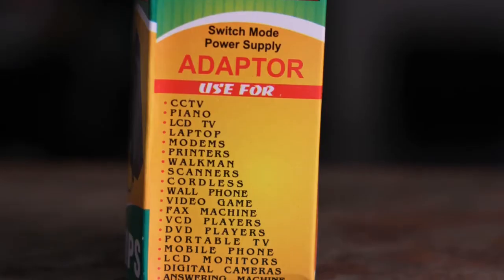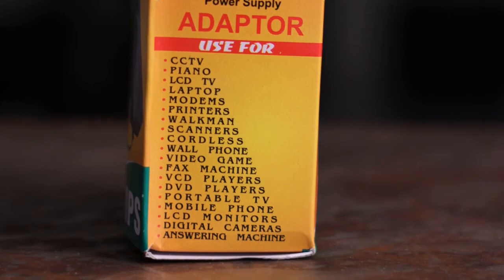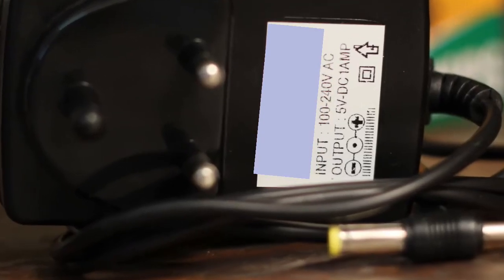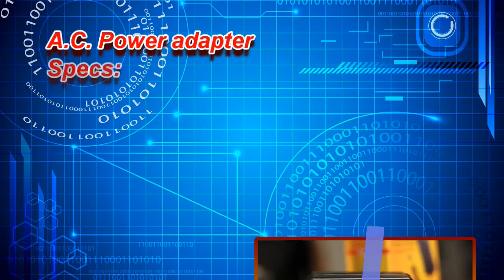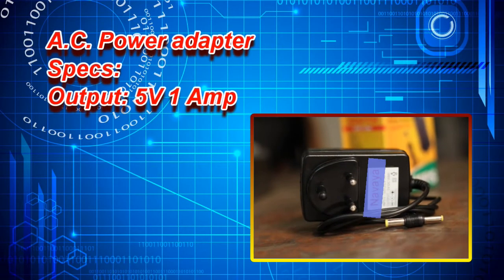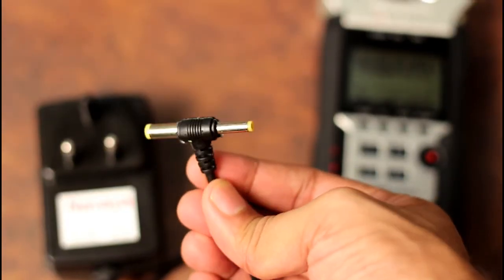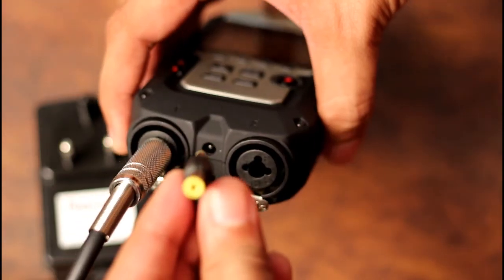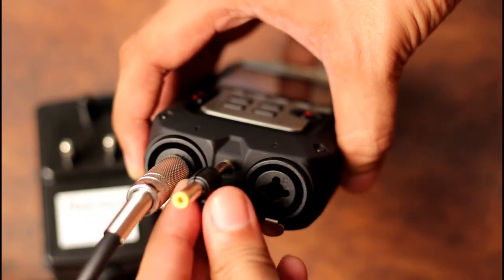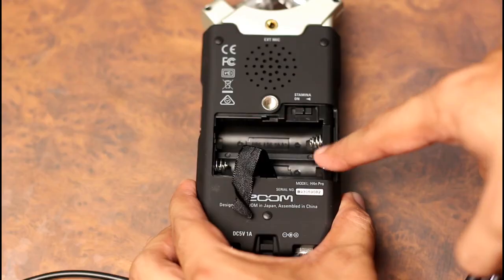This particular adapter is utilized in CCTV, LCD TV, laptop, modem, printer, and so many others. It is available in various power supply options. What we have to select is a 5 volt, 1 ampere power supply. This adapter is manufactured by local companies within India and is sold at around 150 to 200 rupees.